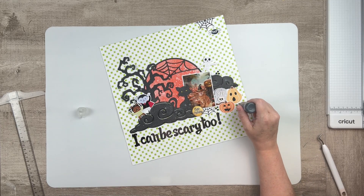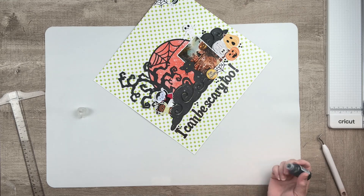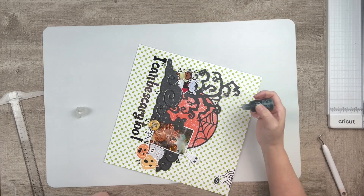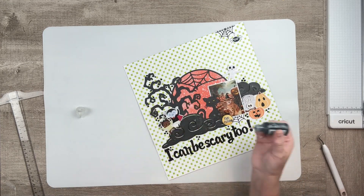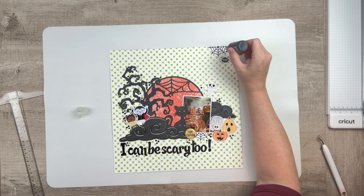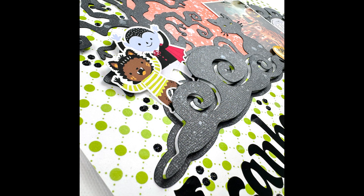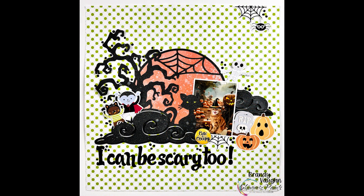I'm finishing this layout up with some stickles — just black stickles. I can't remember the name of them but I'll be sure to link those in the video. I've had them forever and need to get them used up. That wraps up another layout! I hope you enjoyed this — thank you so much for sticking around. Don't forget to add my name to your Shimmers Paints order for a free product, and I'd really appreciate it if you would like and subscribe. Leave me a comment if you have any questions about any of these products or my process. I hope you all have a lovely, crafty day. Bye-bye.